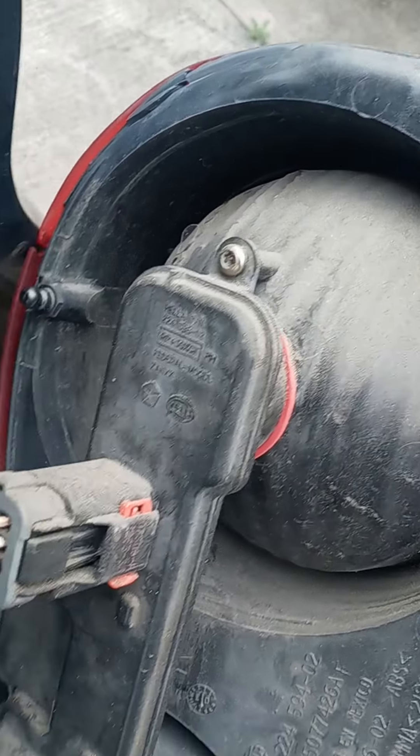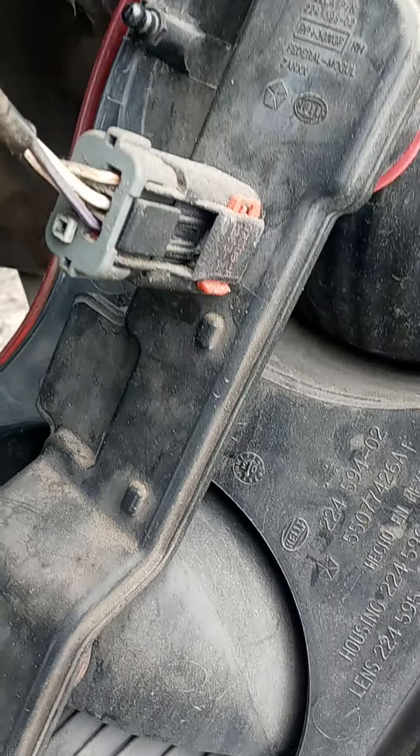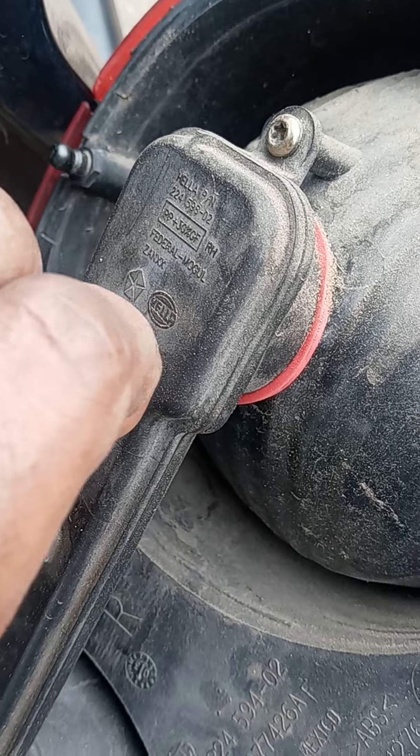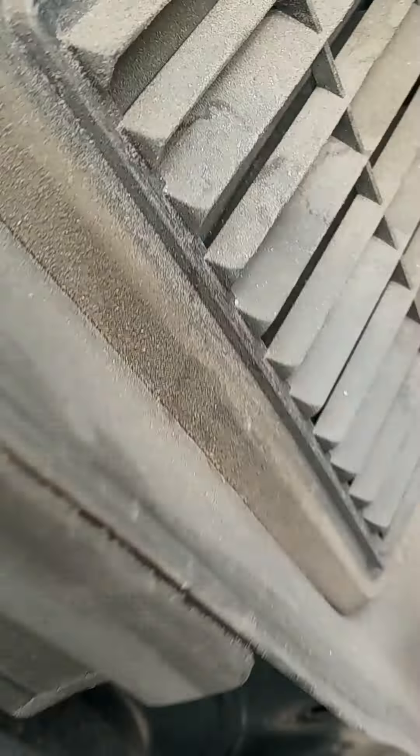Once you got it out, you got these two torque bits, this plug, lock and tab — push the lock and tab down. If you can't, use a screwdriver.